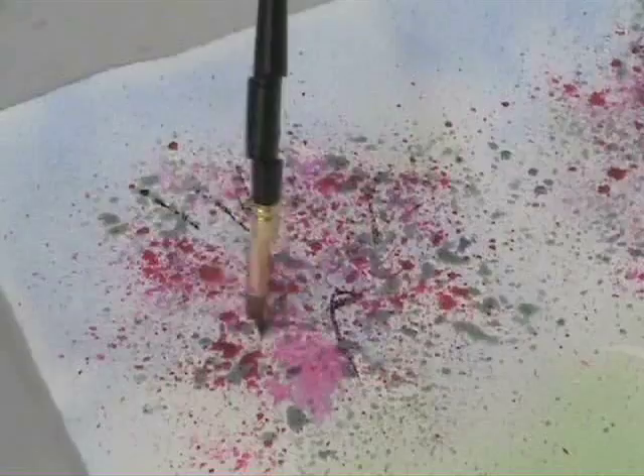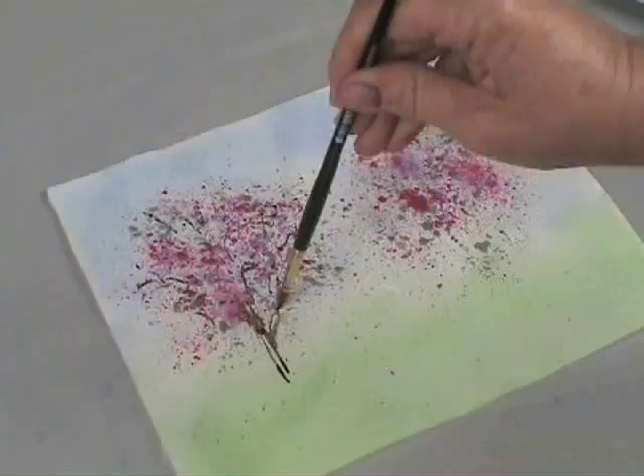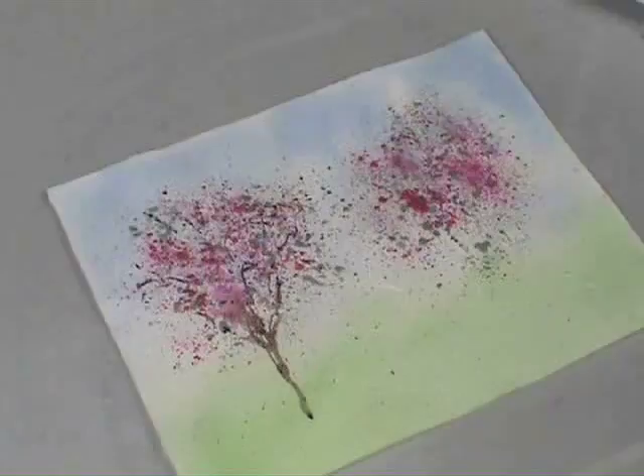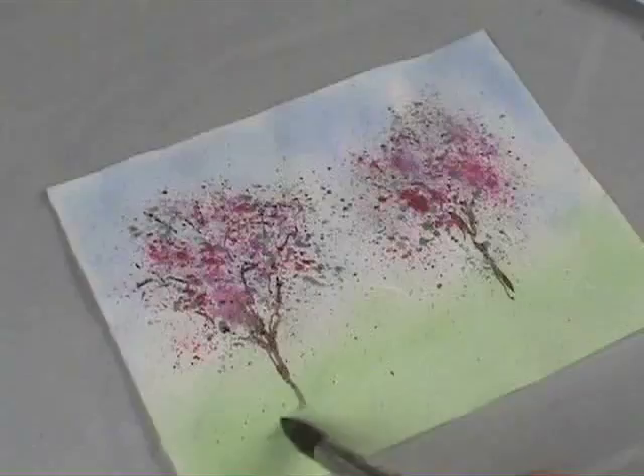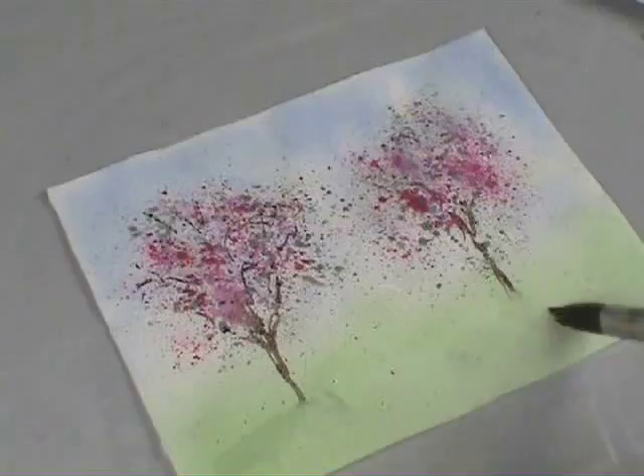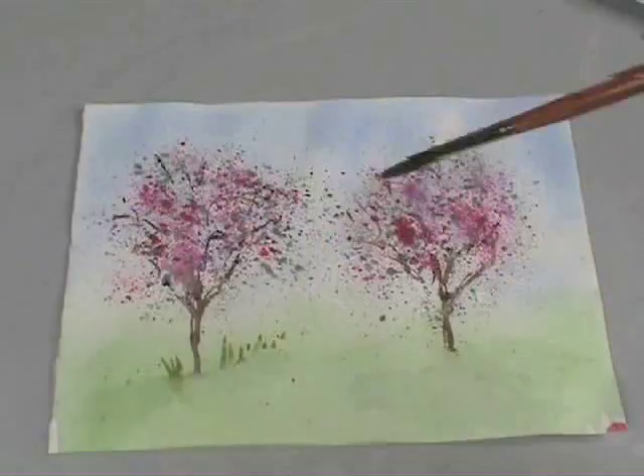Then I'll add the trunk. To give it more of a natural and organic effect I'm going to hold my brush higher up the handle so it's looser in my hand. I'll bring the brush stroke down into the grass. If I leave it this way it's going to look like it's stuck on paper, so I'll take clean water and soften the bottom edge. While I have this area wet I'm going to start adding some detail to the grass.